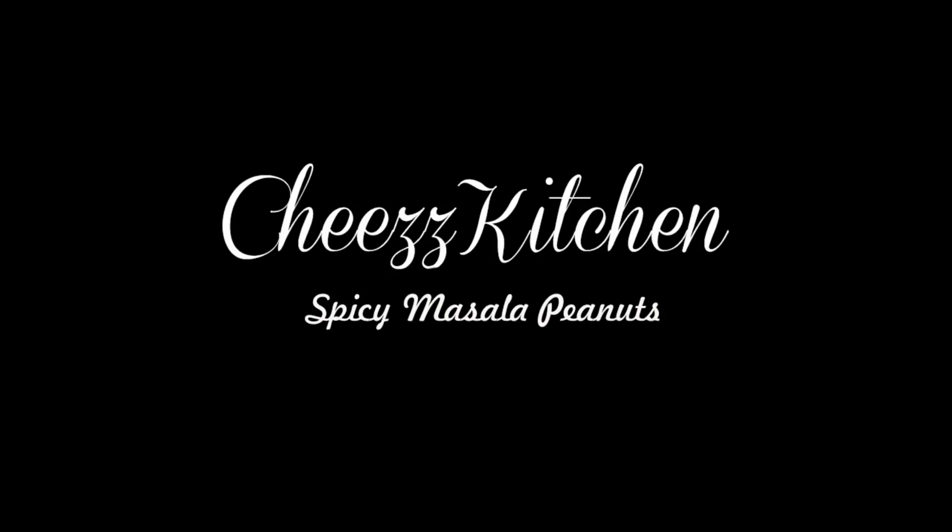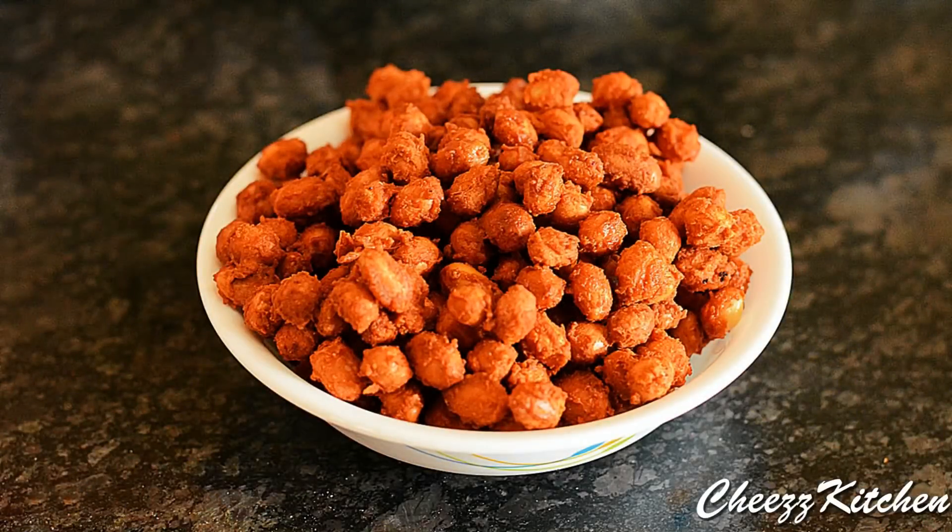Welcome to Cheese Kitchen. Today I am going to make spicy masala peanuts — a very simple and yummy snack to make. Let's see the ingredients of the recipe.